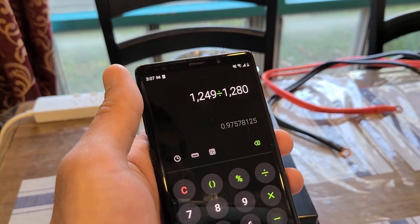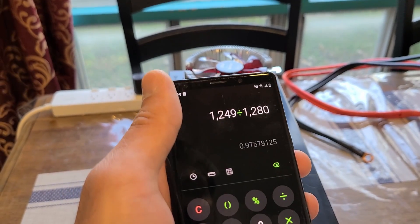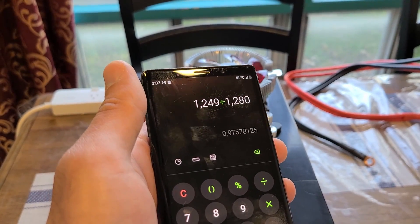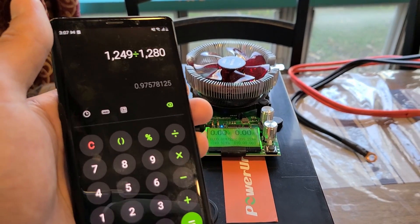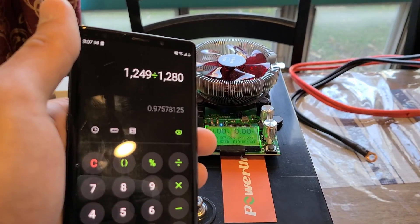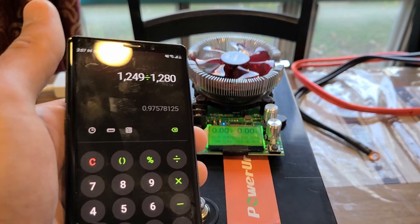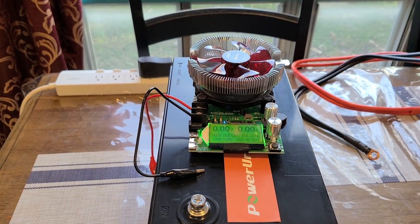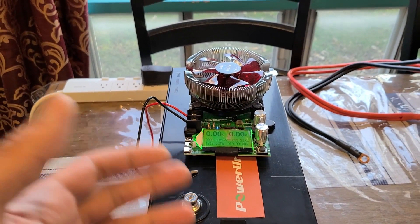I think these batteries are supposed to have 100% efficiency ratings or higher. I'm not sure if it has something to do with the load test settings — I had the load tester set to 12.8 volts, but it did drop down to about 12 volts flat after a few hours, although the amperage stayed the same at 10 amps. The test may have been a bit off.